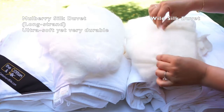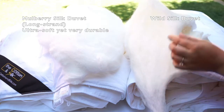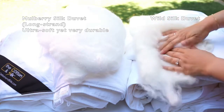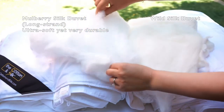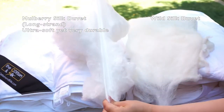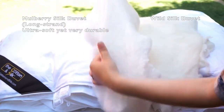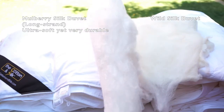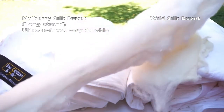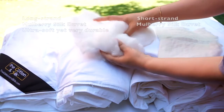Comparing those two, wild silk is not as durable as long strand mulberry silk — you can easily break the strands. Although long strand mulberry silk is very soft, it is yet very strong and durable, making it a perfect candidate to be a duvet insert. It can last for decades. It is super soft and comfortable to touch.